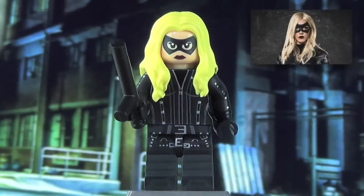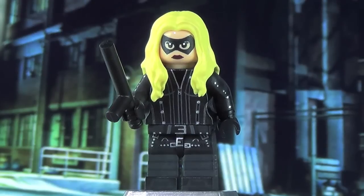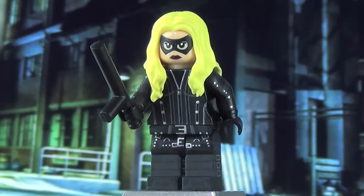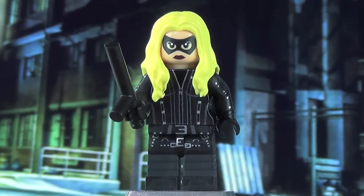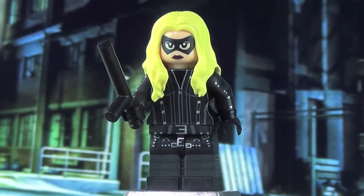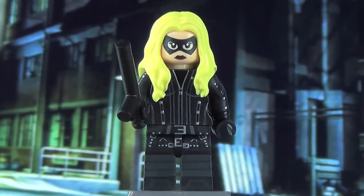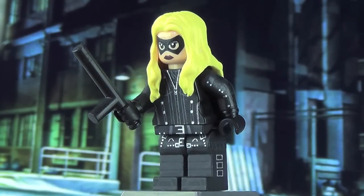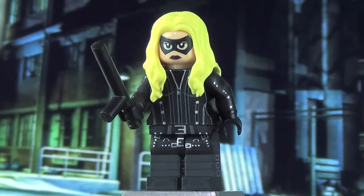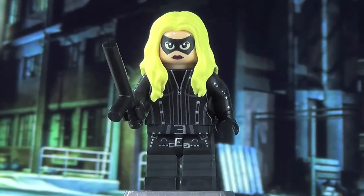Next up we have Black Canary — the proper Black Canary. Because obviously Sarah was pretty much just the Canary. Minor spoilers here — well actually not minor — if you haven't watched Arrow Season 3 or are planning on watching the series, skip ahead to the Diggle segment. So the Laurel Black Canary is definitely different than the Sarah Canary because the design of her suit is pretty much entirely unique. The only thing that was repetitive when making this version was probably the arms, because they do pretty much use almost the same design as the Sarah Canary.